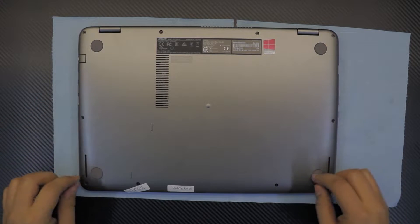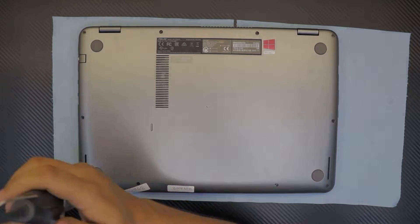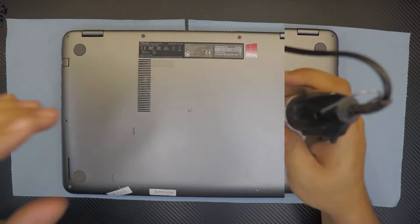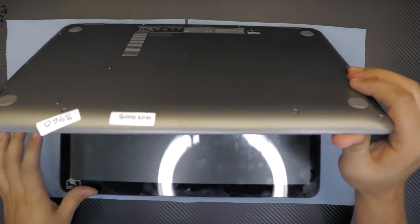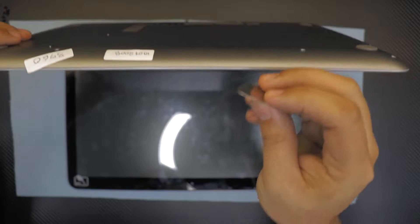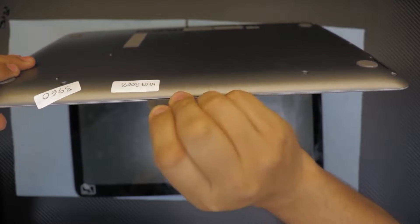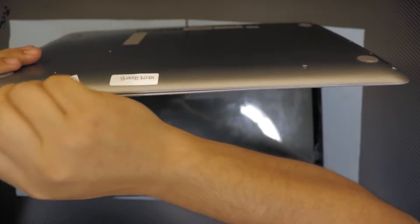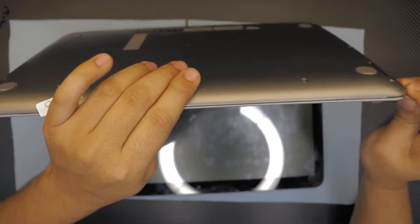We're going to open it up and check it. First thing - flip it over and remove all the screws on the bottom cover. I'm just going to fast-forward this part. Now grab your guitar pick and stick it right between the gray and the top cover and just do a twist motion all around the laptop.